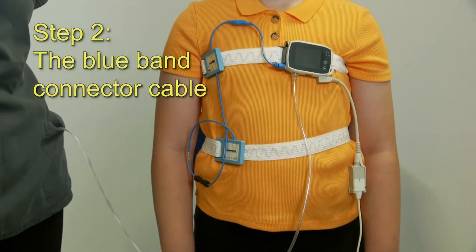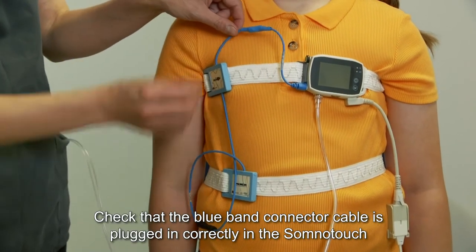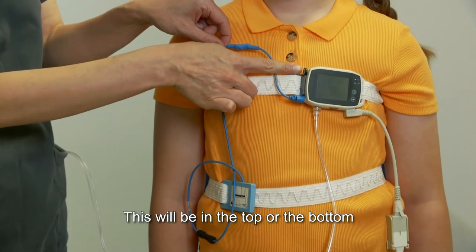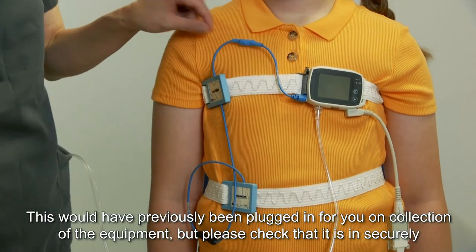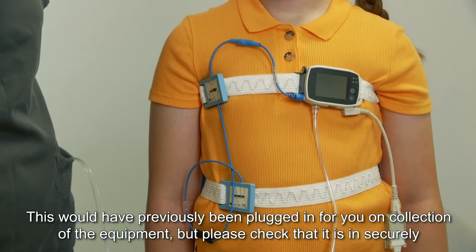Step two: the blue band connector cable. Check that the blue connector cable is plugged in correctly to the SomnoTouch — this would be in the top or the bottom. This would have previously been plugged in for you on collection of the equipment, but please check that it is in securely.